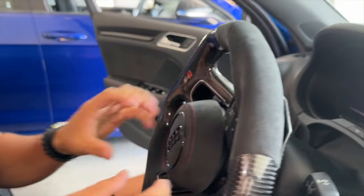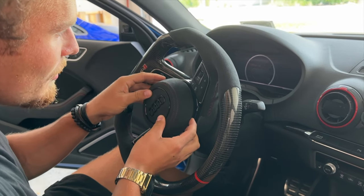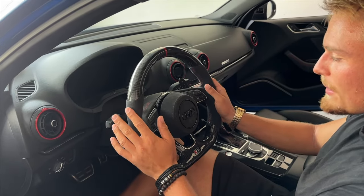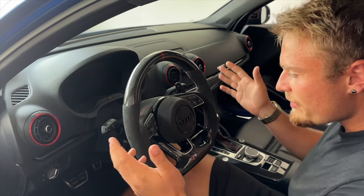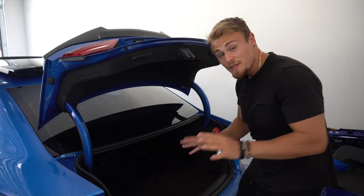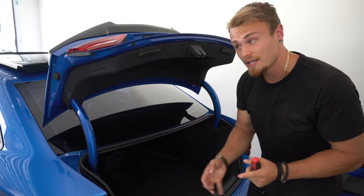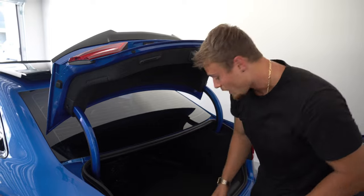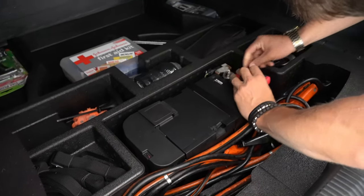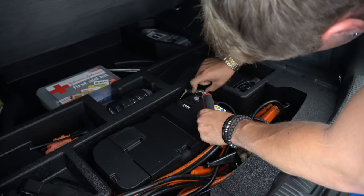Now the airbag is fully off. Before we start unplugging stuff we need to unplug the battery before working on any airbags. Another tip: before you unplug the battery, make sure to turn the wheel back — it's just easier for aligning everything later. For the RS3 only, the battery is going to be in the trunk, but for the A3 and S3 you'll have to do this in the front under the hood. Disconnect the negative terminal and set it to the side.